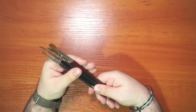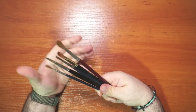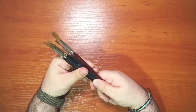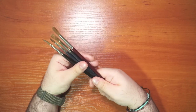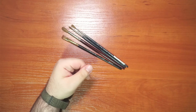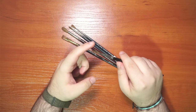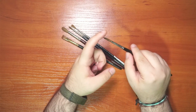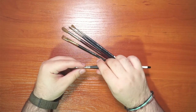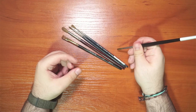Kolinsky sable hair comes from the tail of Siberian weasels, animals found in China, Russia, Mongolia, and Siberia. Their scientific name is Mustela siberica. They are known for specific characteristics that watercolor artists prefer. The first characteristic is the springiness — as I wet the hair and flick the tip, it returns to its natural form. This springiness gives artists control in their washes.